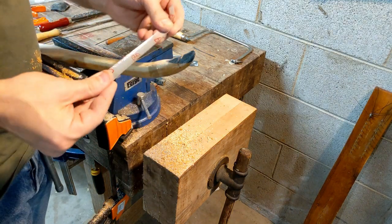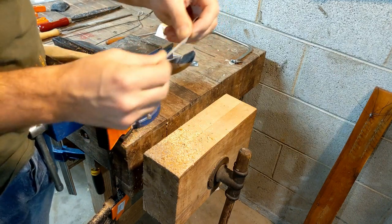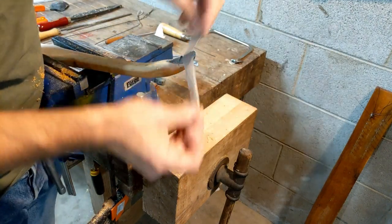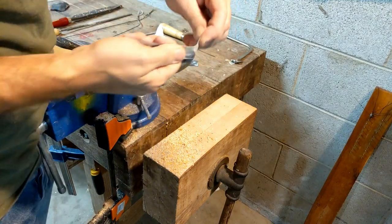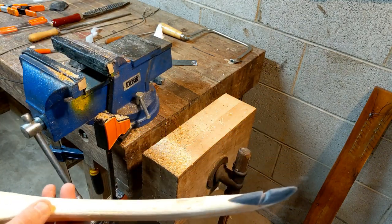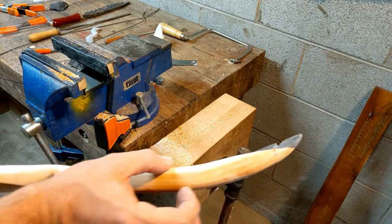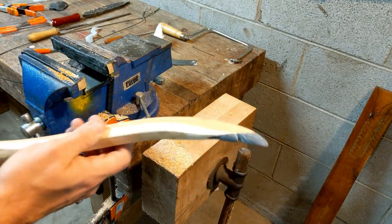I've just got some 220-grit sandpaper — this stretchy stuff works well because it really contours around everything. You can get it down in the string groove and really clean it up. I've got it all shaped up here. I still have some more work to do on the outer limbs — the tip overlay seems a little small compared to how thick it is right now, but I'm still in the tillering process. I think these tips are going to look nice when it's done.